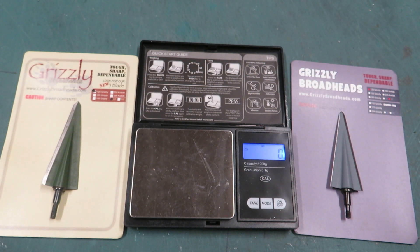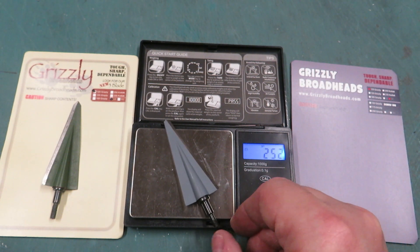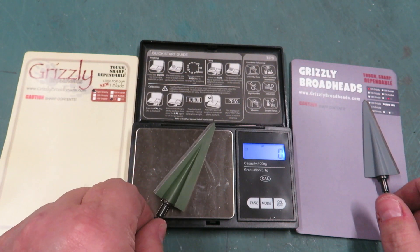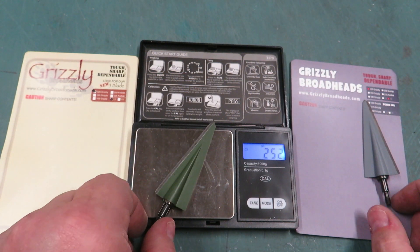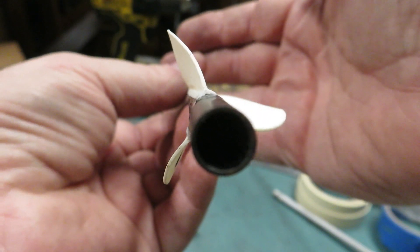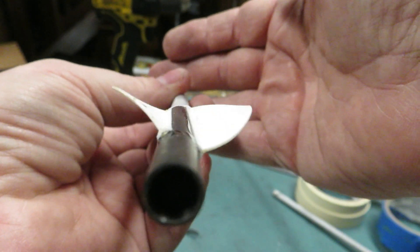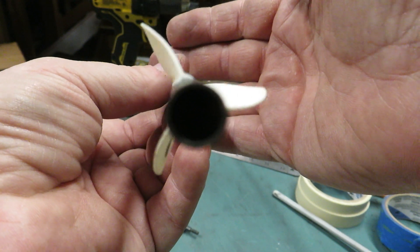We're going to be using Grizzly broadheads — this is a right-bevel 252 and this is a left-bevel 252, my preferred 250-grain broadhead. They'll share the same arrow. I'll shoot one, unscrew it, put the other head on the same arrow, and reshoot — two different heads, one arrow. Both heads will be shot with the same arrow using a left-hand helical, so the arrow will be spinning to the left in flight.